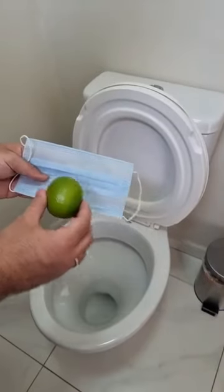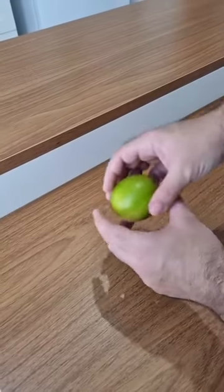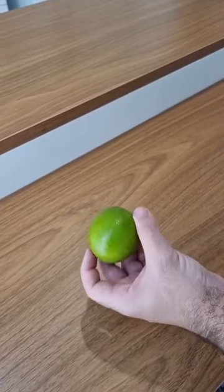Just put lime inside the mask, and you'll never have this problem again. That's right, folks. After this tip, you'll never spend money again on expensive products to keep your bathroom clean and fresh.